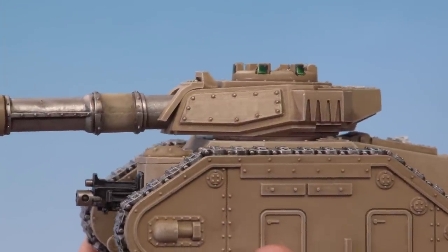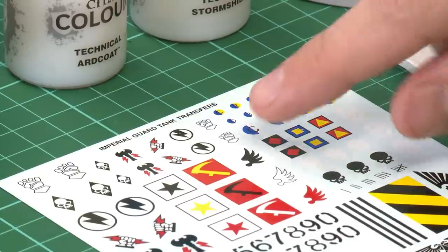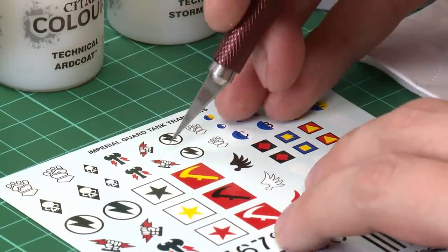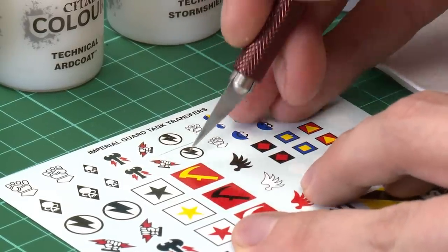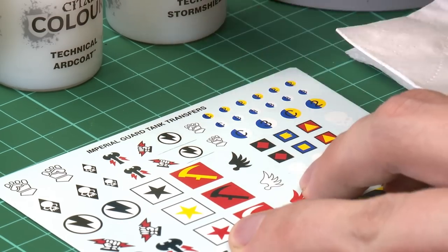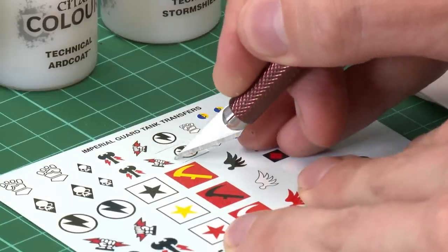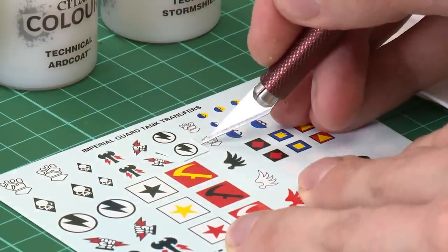Once that gloss varnish is completely dry you're ready for the next step, which is to cut out the transfer. I'm going to go for one of these lightning bolt designs. I'm using a knife here — remember if you're a youngster you'll want to get an adult to do this part, because the blade is really sharp, or you could use scissors instead. Cut around the transfer until it starts to come loose and we're ready for the fiddly part.